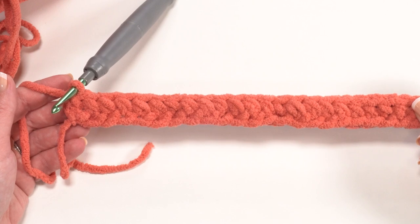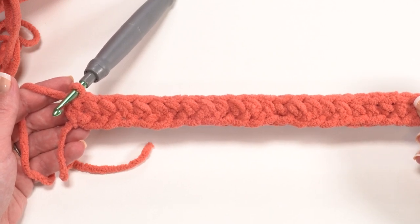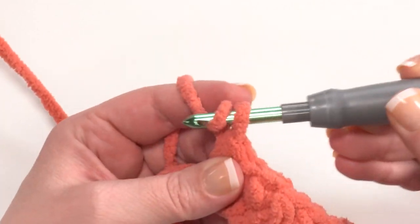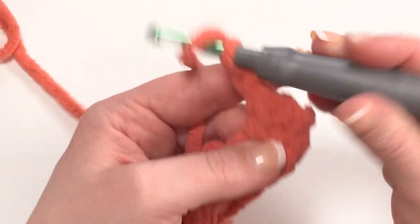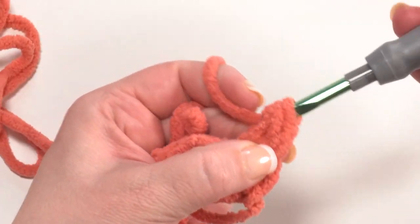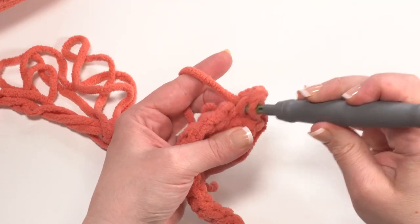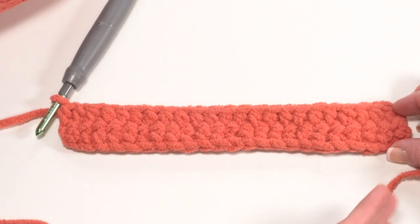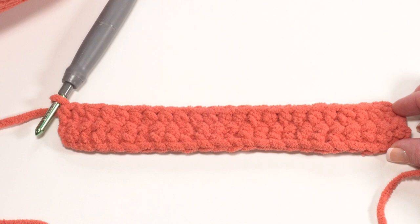This is what it should look like after row one — a total of 23 half double crochets. For row two we simply chain one, turn, and half double crochet in each stitch across. And this is what the bag should look like after row two: just two rows of 23 half double crochets.